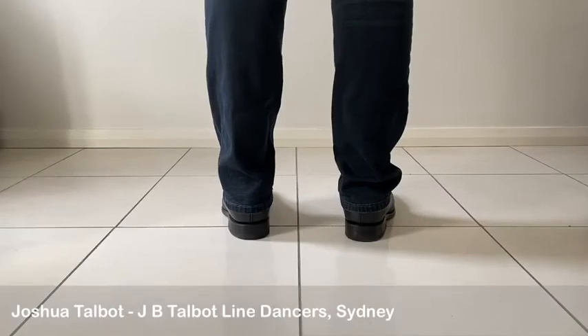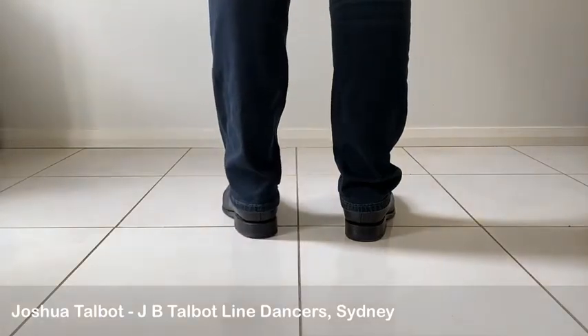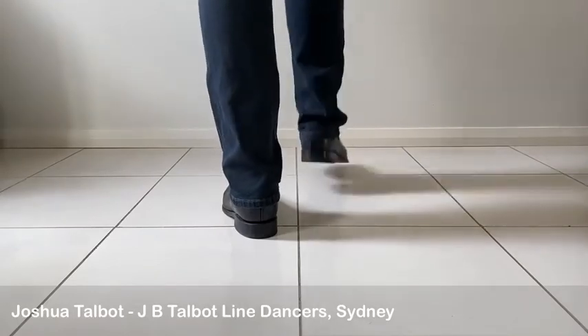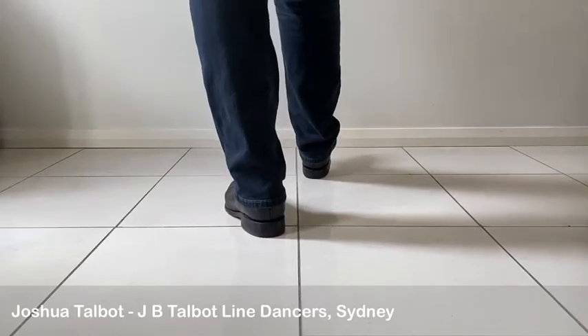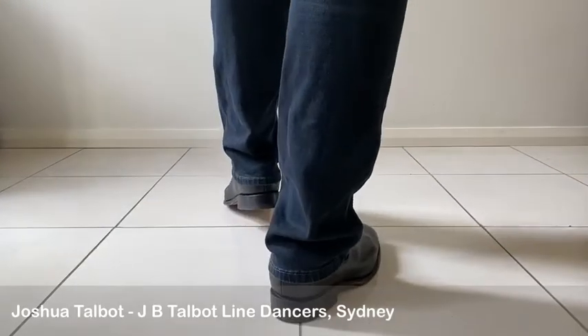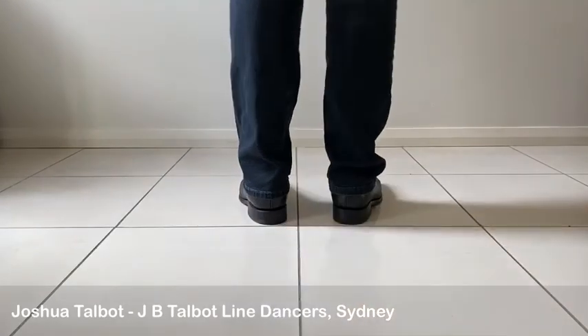A rocking chair is done with two rocking motions done continuously. Let's start with our right foot, weights on our left. Rocking forward on the right, we step one, recover back onto your left for two, then we continue with a back rock with the right for three, and recover weight for four.